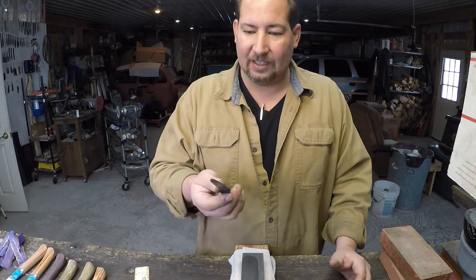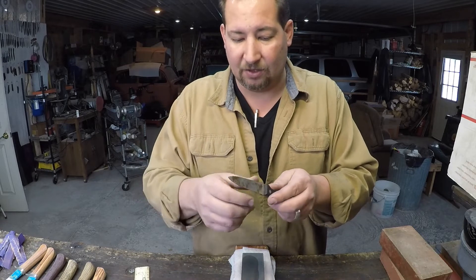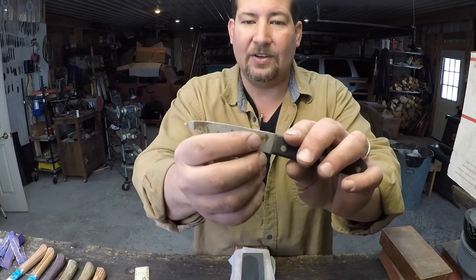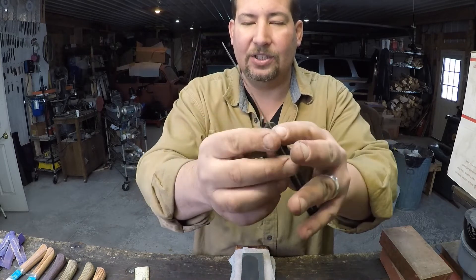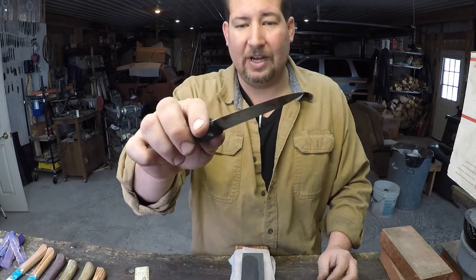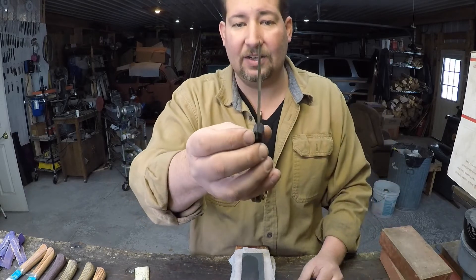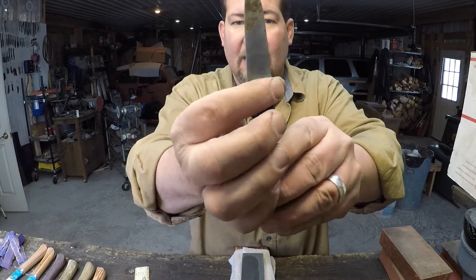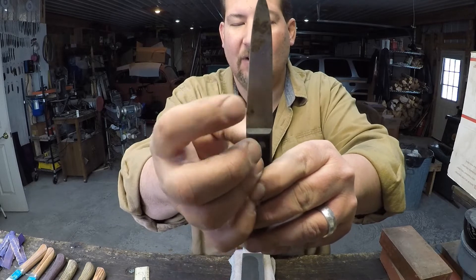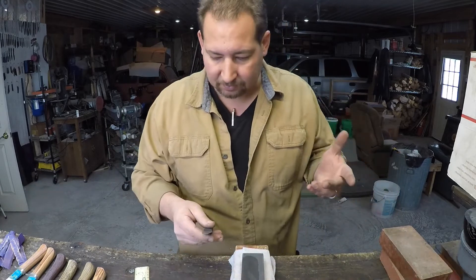Now we've got the blade fairly straight. It's got quite a bit of rust — no big deal. The edge is really, really dull, and there's not really any old sharpening angles left to it. So we're going to be cutting in brand new edge bevels. The grind is actually fairly nice — the spine is one thickness and it pretty much comes right down to the edge. It was flat ground to an edge, which is good.